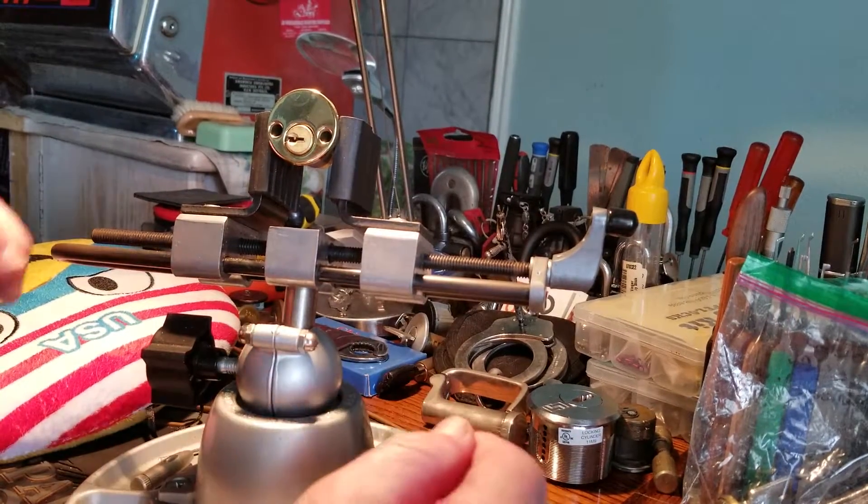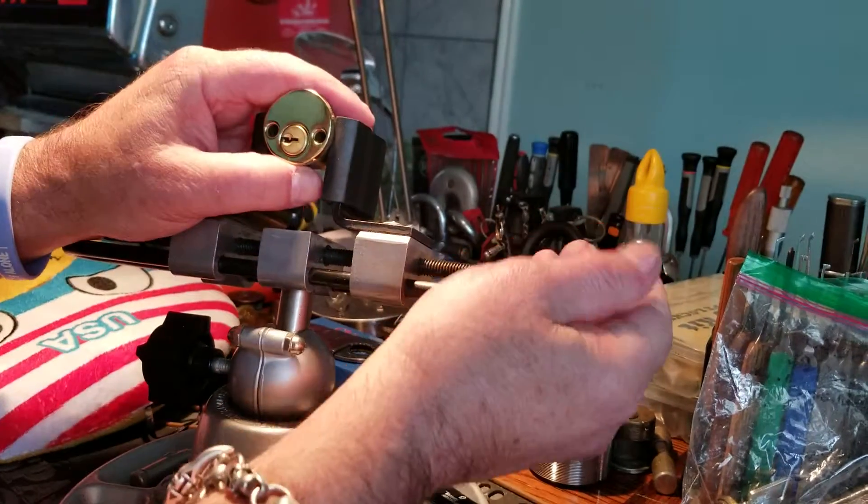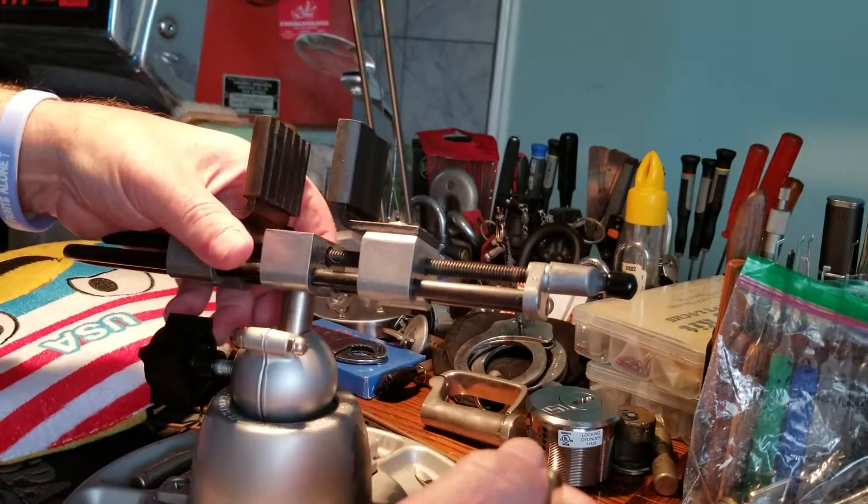All right! I like that. That was easy — that was pretty good. I like that. This was a cool lock. Love it. Can't complain.